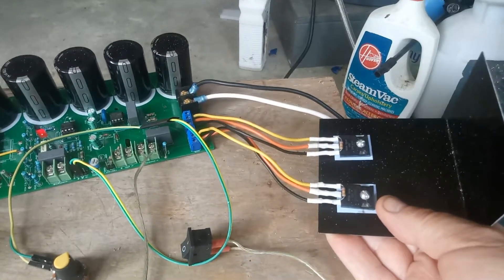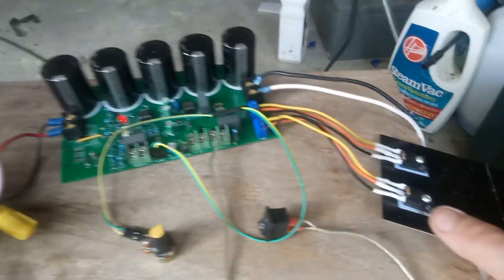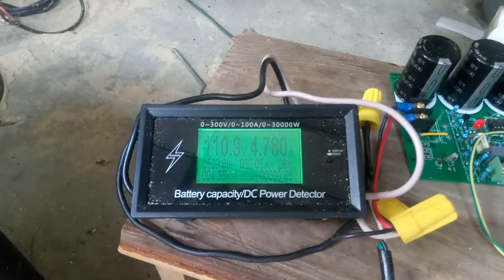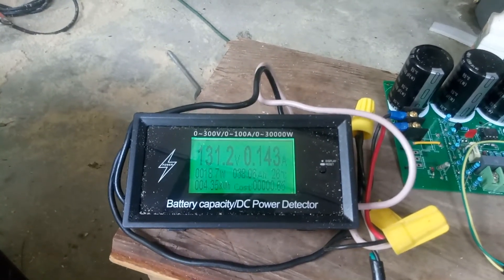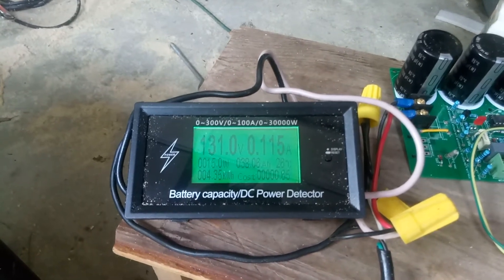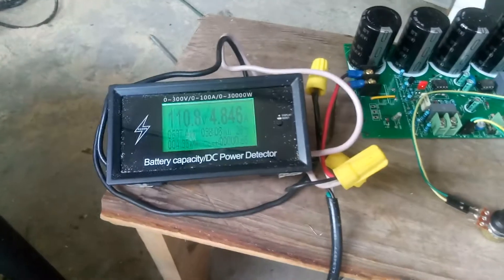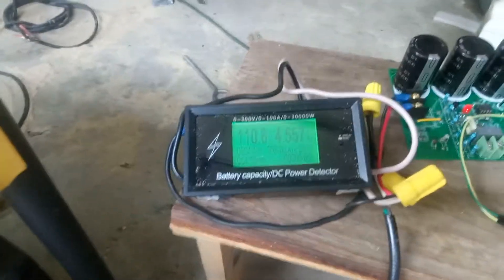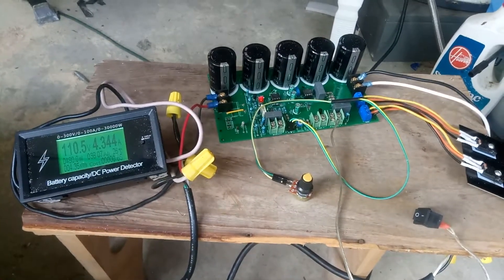This isn't hot at all — you don't feel any warmth, you wouldn't know if it was on or off. But this is the system right now. If we turn this switch off, you can see the current goes down to nothing and you're at 131 volts, so we're down to 515 watts. This is it — it's ready to ship and it looks good.